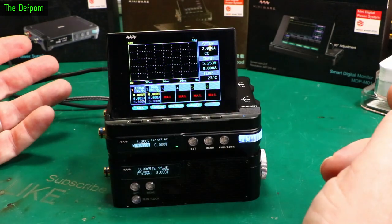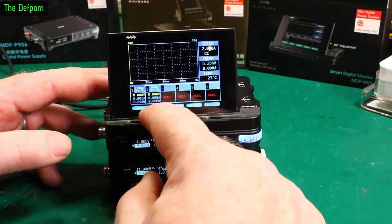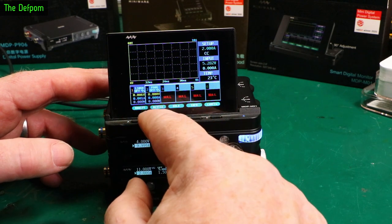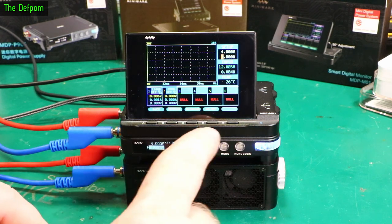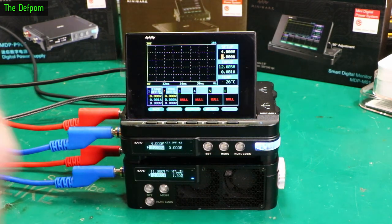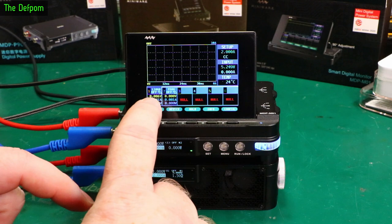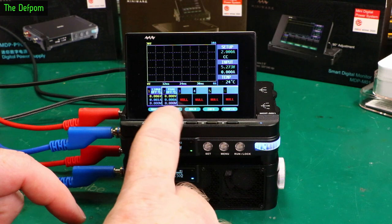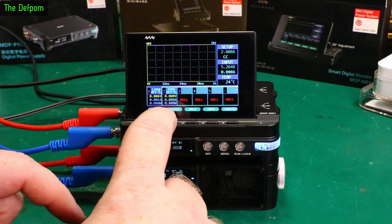I'm going to go to the power supply instead. So I've put a cable between the power supply and the electronic load - I'm going to use the power supply to test the electronic load. You've got devices, and each time you push the Device button it jumps to the next device in the chain. So as I've only got two, it's just toggling between the first and second device. Whichever one has the darker heading is the active one, and then you push Modify to change those sections.